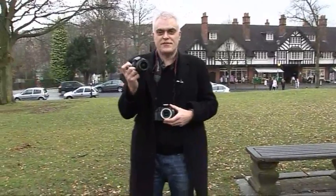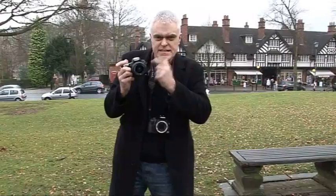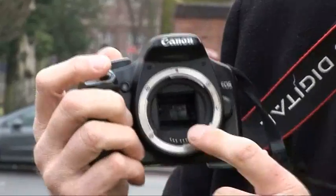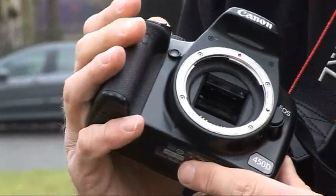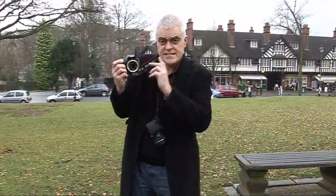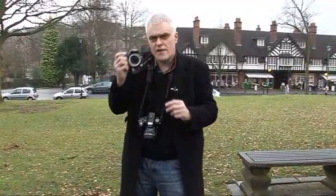This is Sony's new SLT-A55, launched this autumn. I've just got my hands on it to play with and it looks like a digital SLR but it isn't, because inside there is a translucent mirror. On a conventional digital SLR there's a mirror which isn't translucent — it takes the light coming in through the lens, reflects it up through a pentaprism or pentamirror so you can see what you're about to shoot through the optical viewfinder. And then when you take your shot the mirror flips up out of the way, exposing the sensor. The trouble is, as it does that, it also blocks the phase detection autofocus sensors which give a digital SLR such quick and accurate focus.